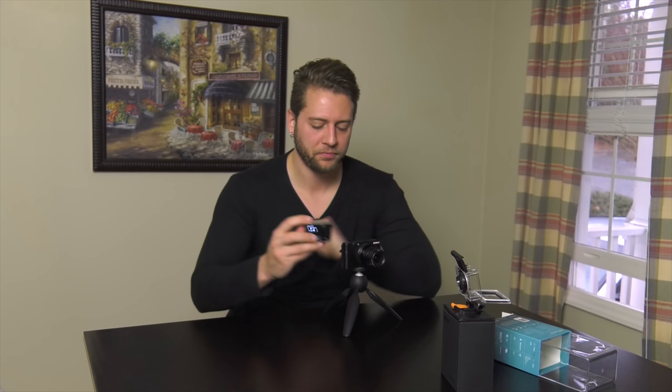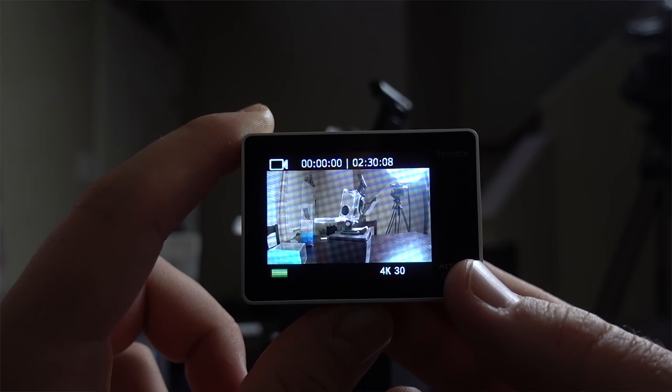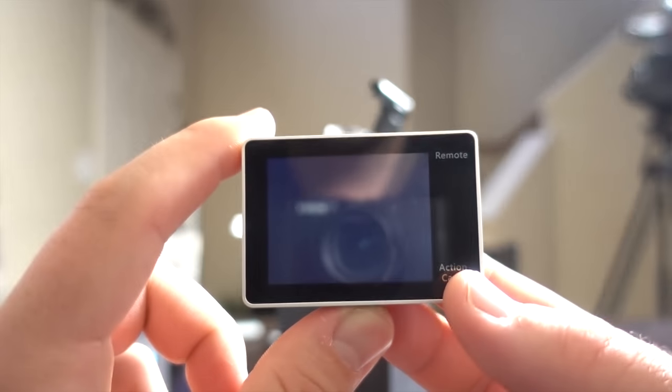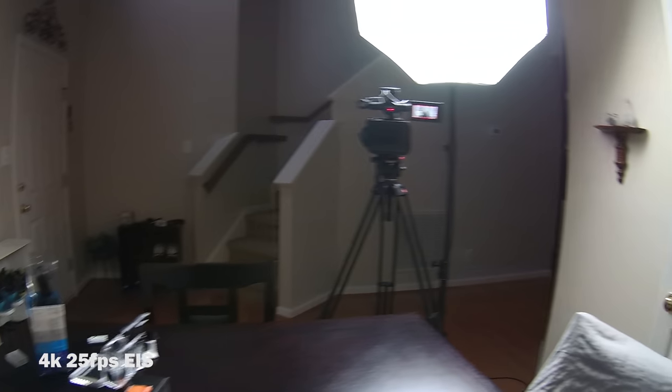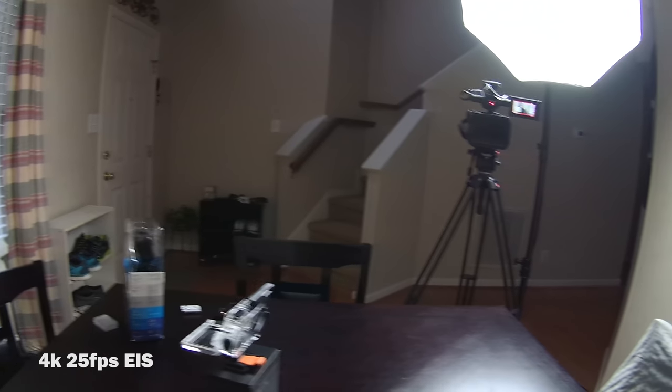The built-in speaker is really tinny — at least you know audio is being recorded, but you're not going to be playing this back for people. With a 64 gigabyte card, it looks like we get two hours and 30 minutes of 4K recording time, which is awesome. They market this camera as having a 170-degree field of view; however, from looking at other videos and discussions online, that's not actually true. People were getting more like 110 degrees in 4K, and with image stabilization on you're just not going to get that 170-degree field of view — I'd bet between 110 and 140 degrees is realistic.